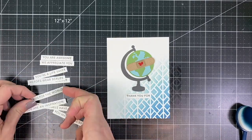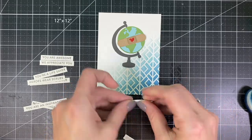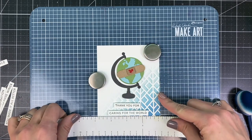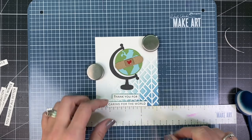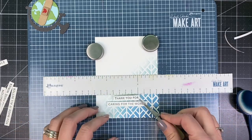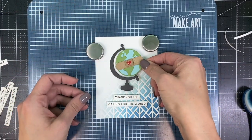I'll place my focal element over the center of the card and show you where I want to place those sentiment strips. To make sure they're perfectly aligned, I brought in my Wendy Vecchi Make Art Station. I set it up so the top of the cardstock is aligned with the grid line, then used the magnetic ruler on another grid line to ensure the sentiments are perfectly straight when I adhere them.